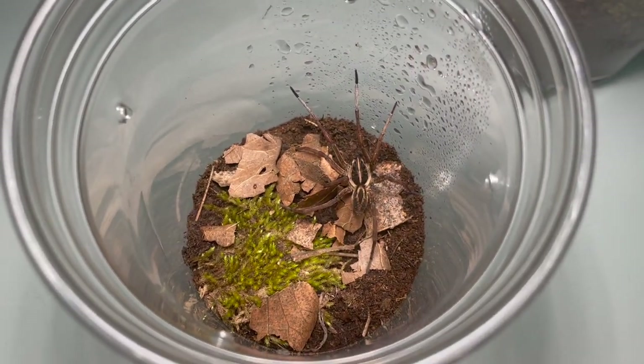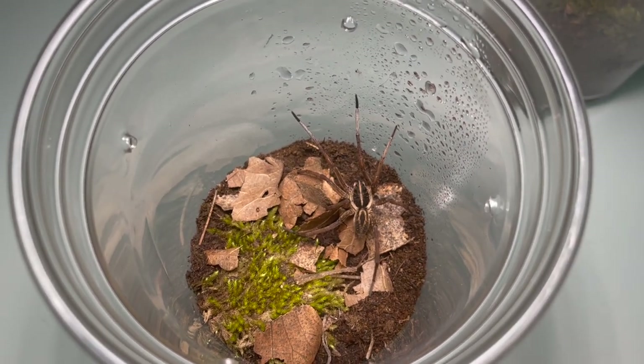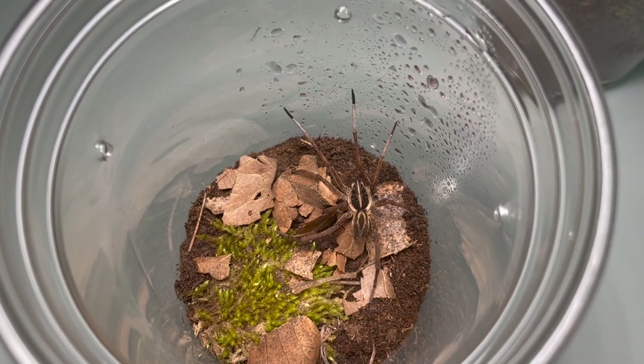Hey everybody, welcome back to another video. Today I'm going to be feeding some of my Tugrosa Helioa individuals. These are both temporary enclosures, just so you know. I'm going to be getting some new enclosures for them very, very soon, and I'll probably make a rehousing video for that.